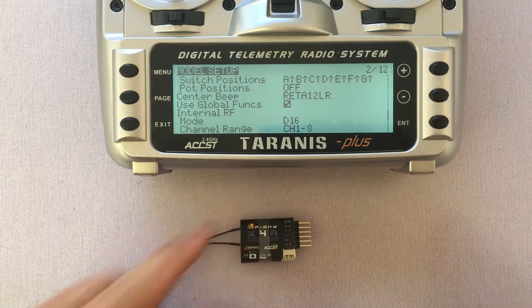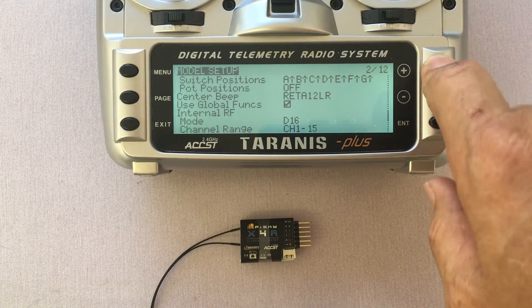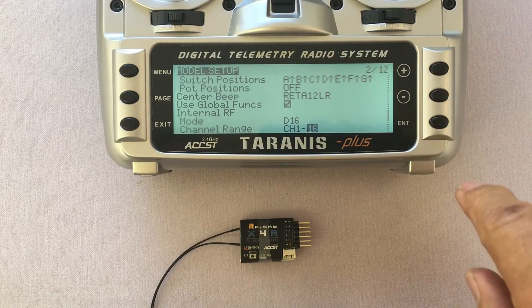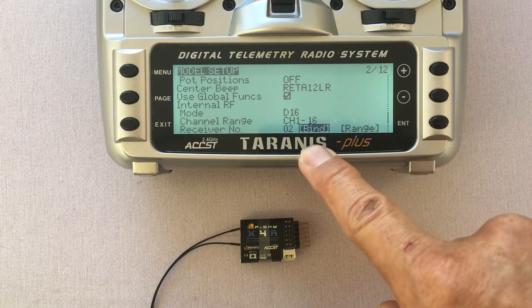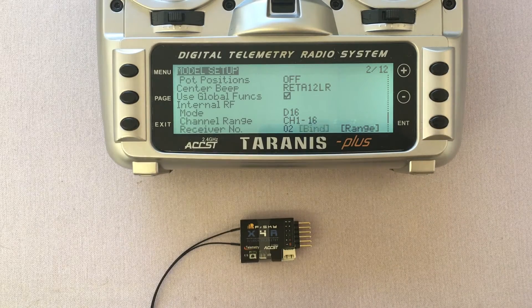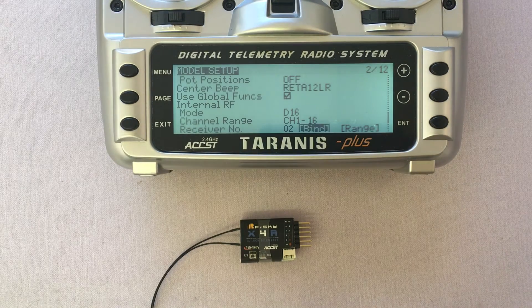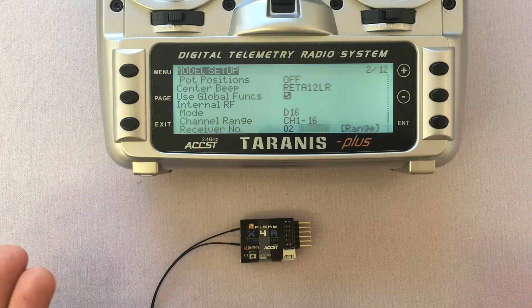That's the whole point of having this receiver. I'm going to bump it up to the 16 channel range, hit enter, press minus twice — now I'm in the bind section. I'll press the enter key, and it's beeping, telling me it's ready and in bind mode.